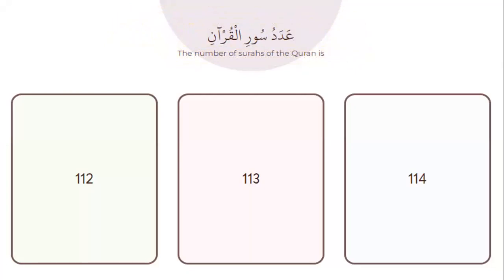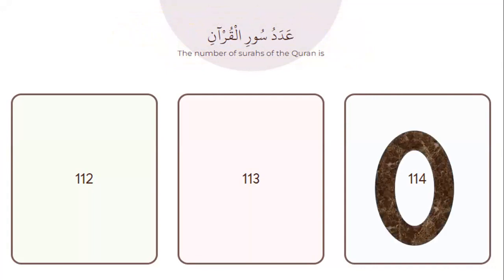The number of surahs of the Quran — how many surahs? Who can tell me how many surahs are in the Quran? Yes, 114.